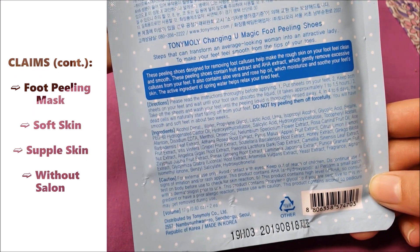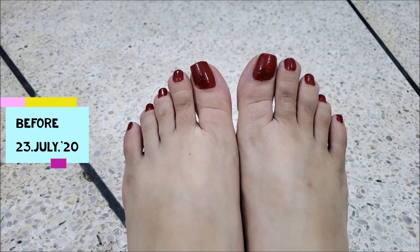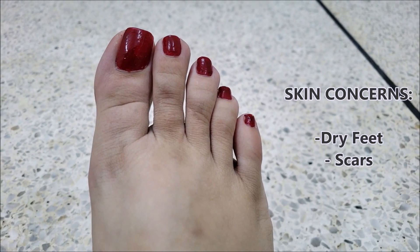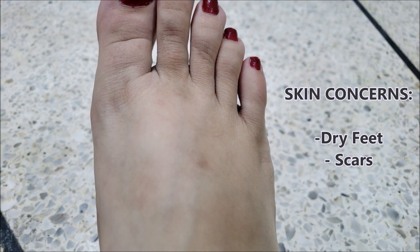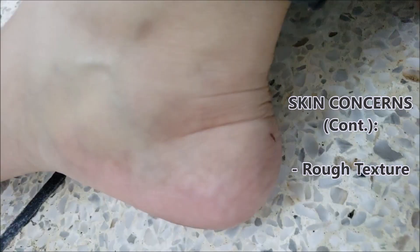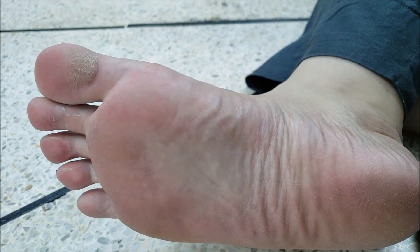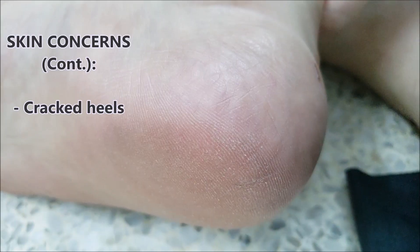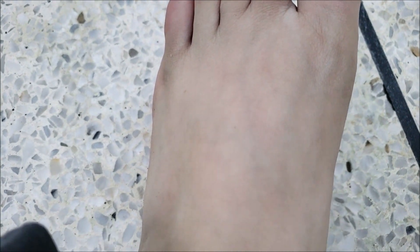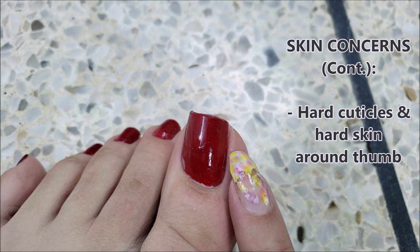I bought two of these masks to try on different occasions and I will be using one in the video today. Before using the mask, my feet are pretty dry and I have some scars here and there. I also have some calluses, and the skin around my thumbnail is quite hard.